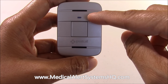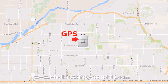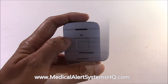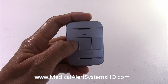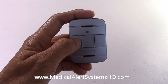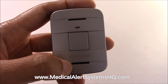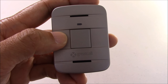Above the call button is the battery indicator light. The Lively Alert is GPS enabled, which means the location of the device is tracked when an emergency occurs. The user can click on the call button in the middle to initiate a call to Great Call's US-based monitoring center, where a trained response agent will answer the call and assist the user. Inside the device is a speaker and microphone, allowing the user to speak with the response agent directly through the device.